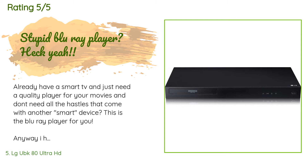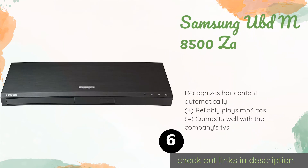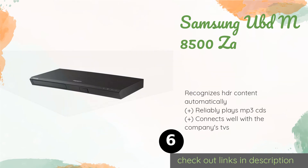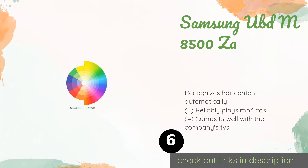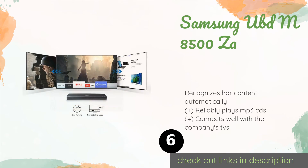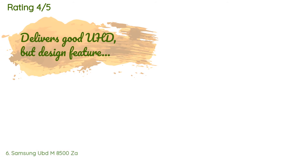The next product is the Samsung UBD-M8500ZA. The face of the Samsung UBD-M8500ZA features a few simple touch-sensitive controls for performing basic operations, as well as a USB port through which you can access a variety of media including movies, music, and photographs. The price is around $173. Check out the product link in the YouTube description below. The average rating of this product is 4.4 stars with more than 663 customer reviews.